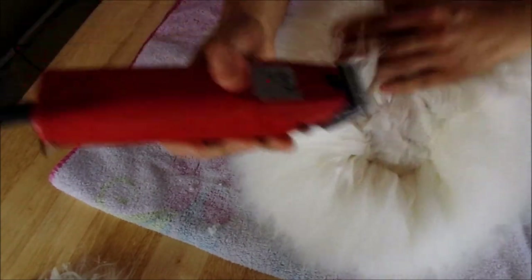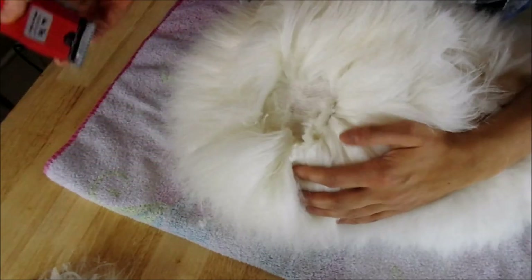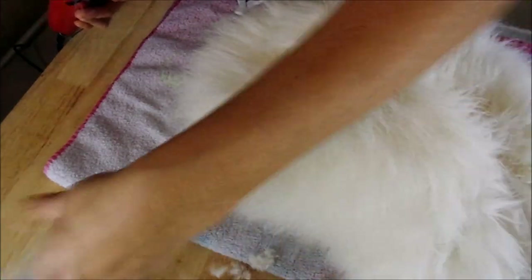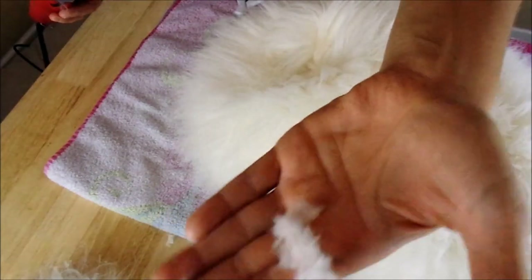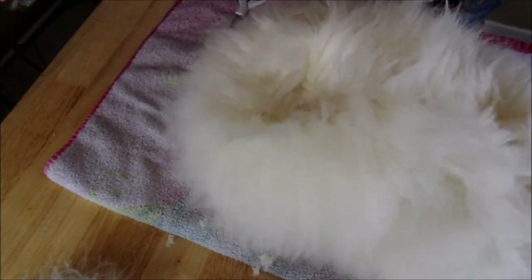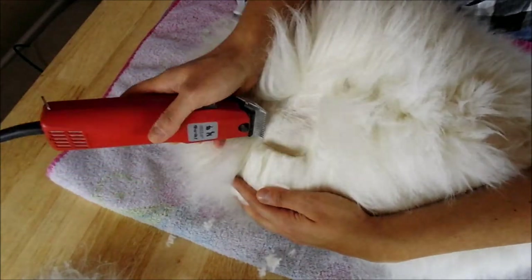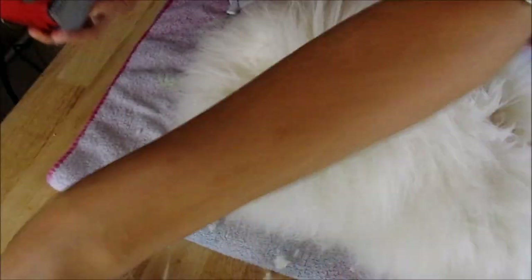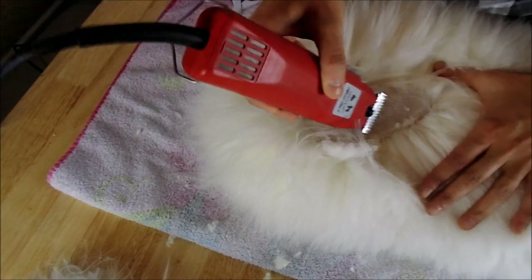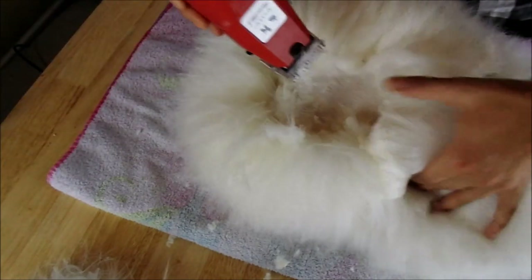Let's try this again. You'll notice those cuts — we got second cuts. Those are those little pieces of wool. Second cuts happen when you've used the clippers, clipped too high, and then came back again and clipped lower. That's something you want to try and avoid. When it happens, just shake it off — literally shake the wool off — and then the second cuts fall out.